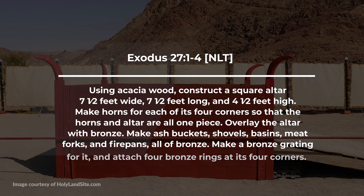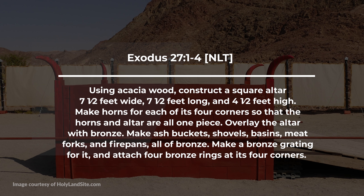Construct a square altar, seven and a half feet wide, seven and a half feet long, and four and a half feet high. Make horns for each of its four corners so that the horns and altar are all one piece. Overlay the altar with bronze. Make ash buckets, shovels, basins, meat forks, and fire pans all of bronze. Make a bronze grating for it and attach four bronze rings at its four corners. Now I'm going to take you inside on a 3D tour to show you and explain what action took place at this bronze altar of sacrifice.